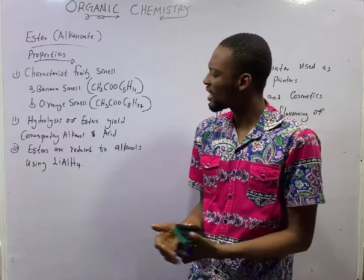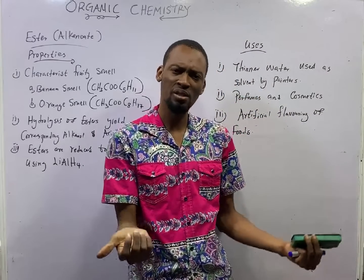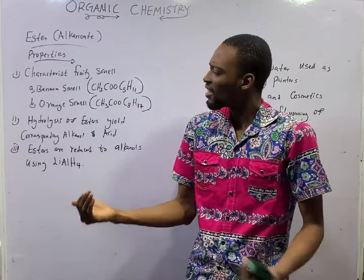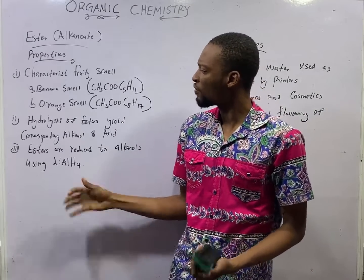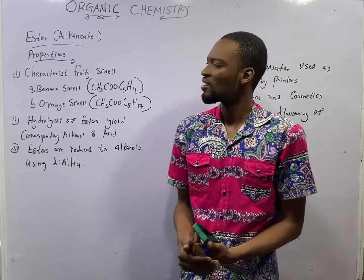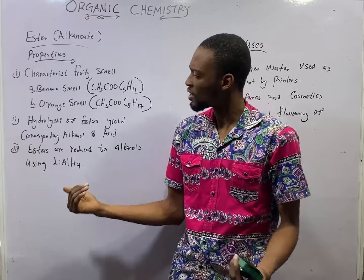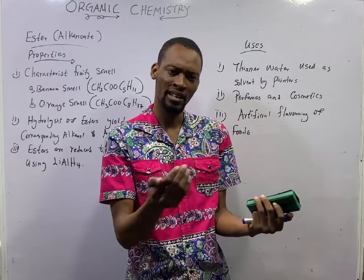We've already said a lot under Esters — from naming, from reactions, from smell, and so on. Now these are the things we've not said so far under Esters, and these are the remaining things JAM expects you to know under Esters as a carbonyl compound.